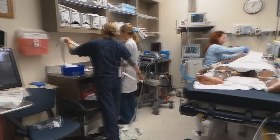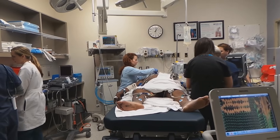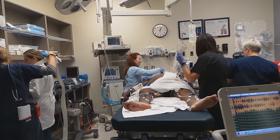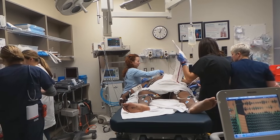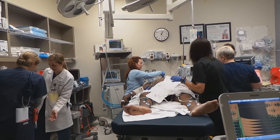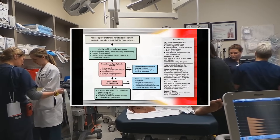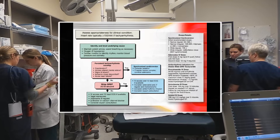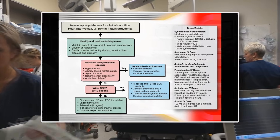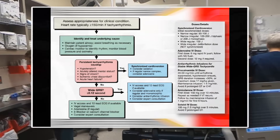Summary: he's intubated, he's been cardioverted twice — temporarily successful. We have recurrent wide complex supraventricular tachycardia, presumed to be V-tach. He's received an amiodarone bolus and drip with no response so far. He's had magnesium and lidocaine times two with no response.